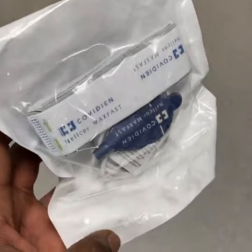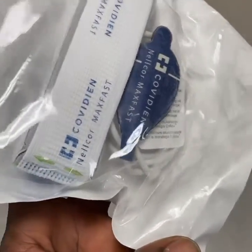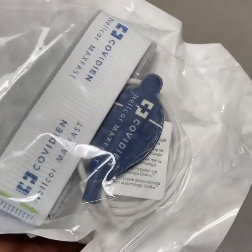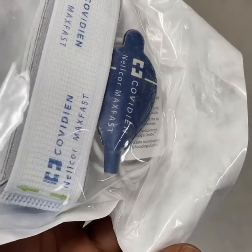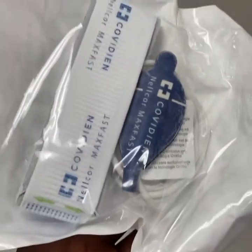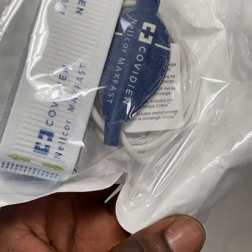This is a pulse oximeter that we use to monitor patients' oxygenation and heart rate. For respiratory, it's mainly just oxygenation. This one here is a forehead probe. Sometimes patients have really bad perfusion to their fingers or to their earlobes — usually we just put the pulse oximeter on their fingers, but sometimes their fingers are cold, or they may be necrotic, or they may have poor perfusion.